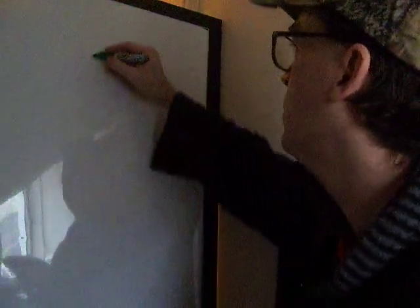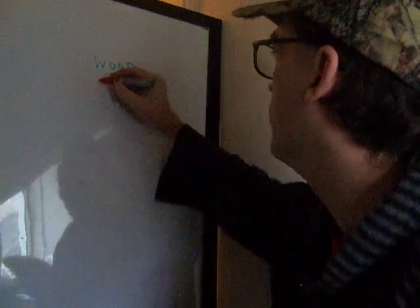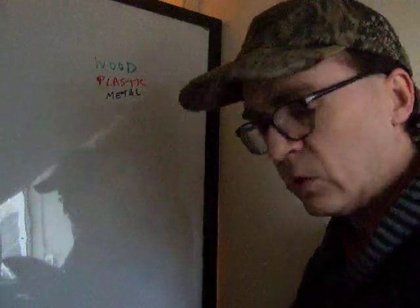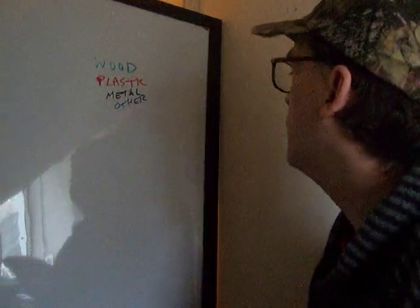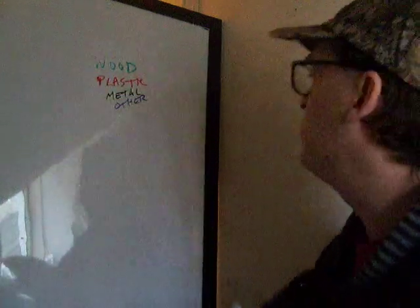I thought I would color code — green could be wood, that makes sense. I don't have something to erase with. Plastic, I think we should make that red. Metal — I don't think I'm going to be using much of that; we're going to avoid metal as much as we can, though screws and nails are wonders. Rope is a good one too.